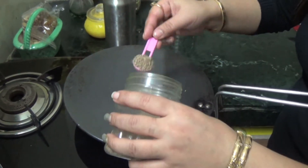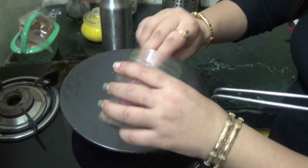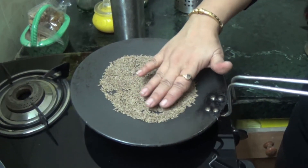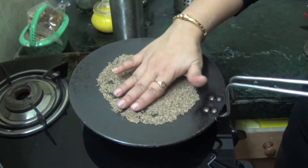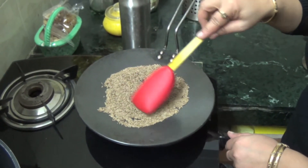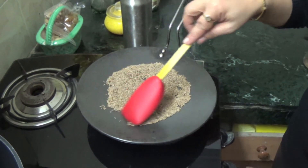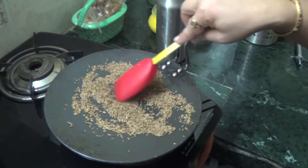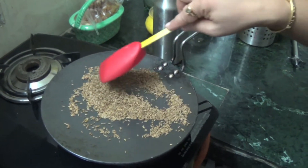we'll add jeera to it and spread it evenly. We have to roast jeera for at least five minutes on a low flame. After five minutes, you can see the color of jeera will also change.